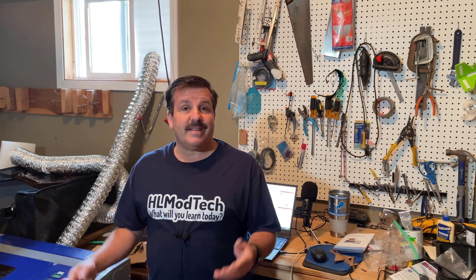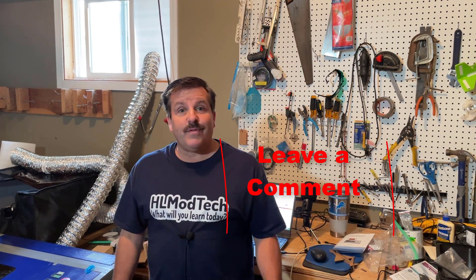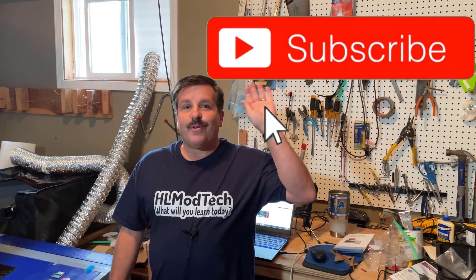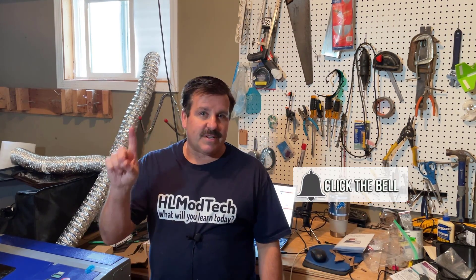Friends, there you have it — unboxing, setup, and our first cuts with the Monport K40 LightBurn-Ready Laser Cutter. If you are looking for one, I'll make sure there is a link down below, and of course there are more videos to come. If you enjoyed this video, please give it a like and hit that share button so more people can learn about HL Mod Tech. If you've got a question, comment, or suggestion, add it down below. If you haven't subscribed yet, what are you waiting for? Smash that subscribe button and hit that notification bell if you want to be the first to know when there's a brand new video from me, HL Mod Tech. Thanks for watching — have a great day.